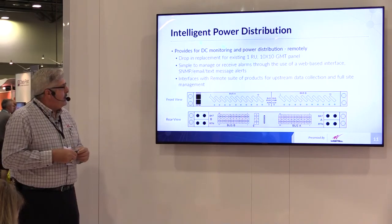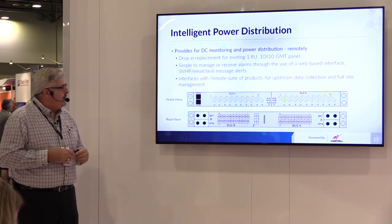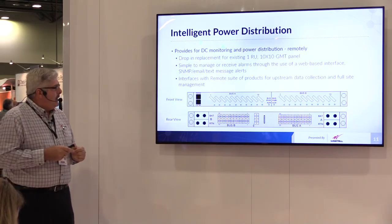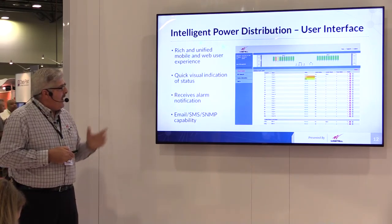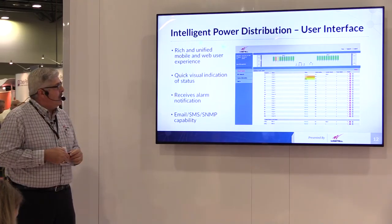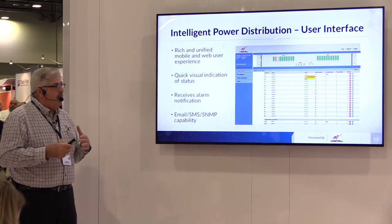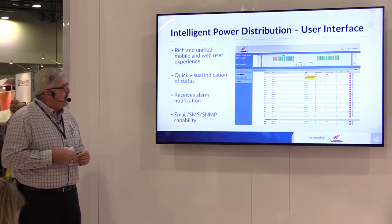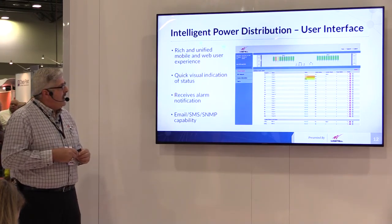This is just a visual representation. This is a dual bus panel, A and B bus, with 10 fuses on each panel. You have the ability to go in and actually log into the unit and look at the status of each one of the circuits that you're providing a fuse against. You can also set current and voltage measurement alarms, and if you are exceeding thresholds, you'll have different colors that will depict either a major or a minor alarm for that type of circuit.